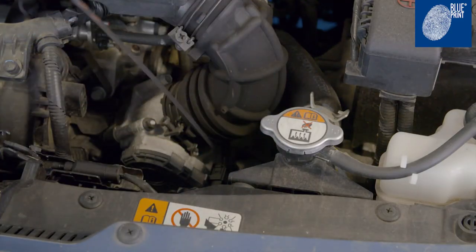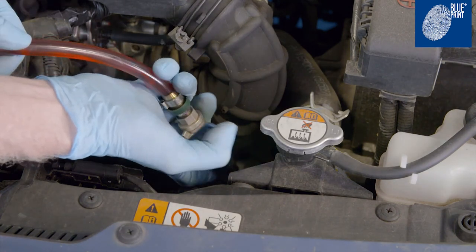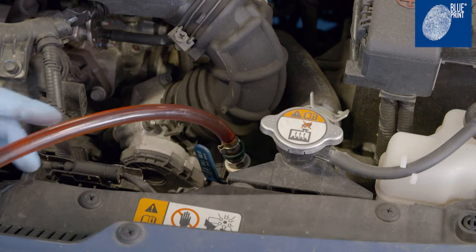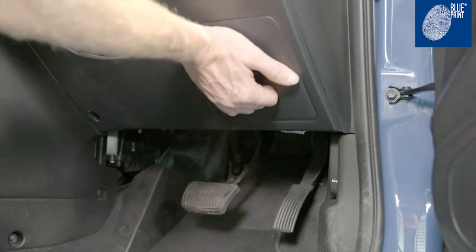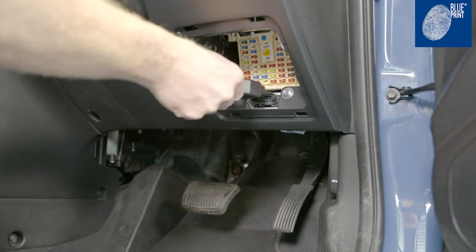Lower the vehicle, locate the dipstick and remove. Insert the oil filler tool into the dipstick filler tube and replenish the transmission oil. Connect a suitable diagnostic tool to check the transmission oil temperature.